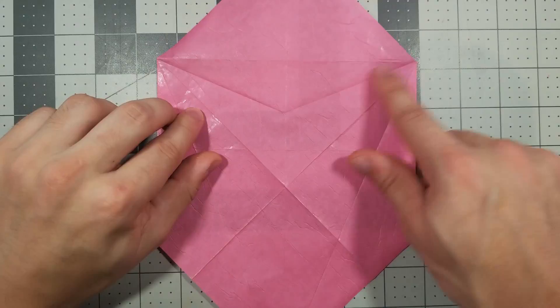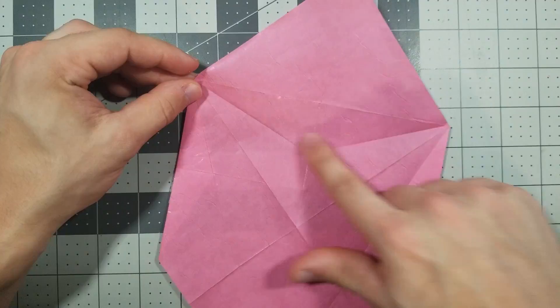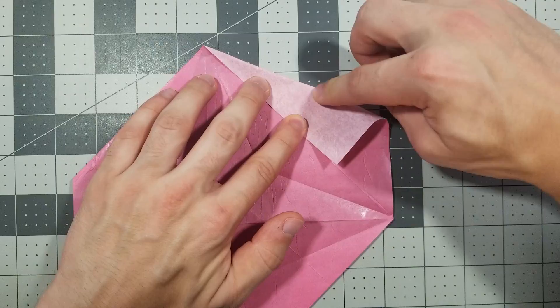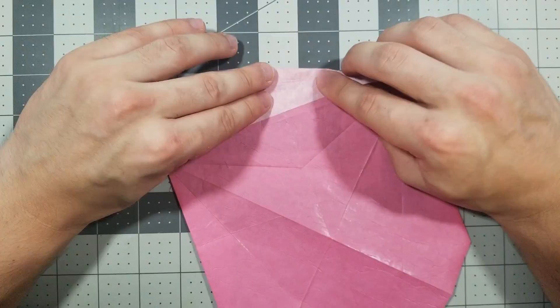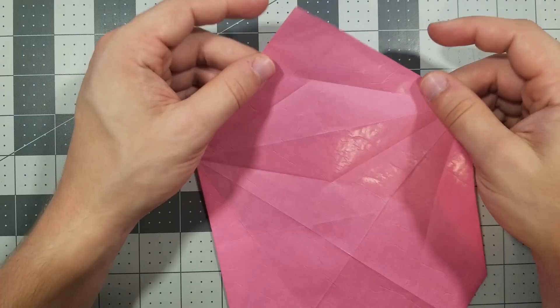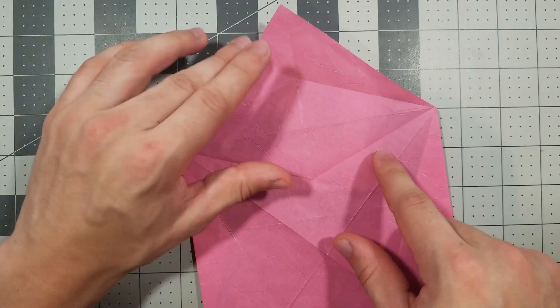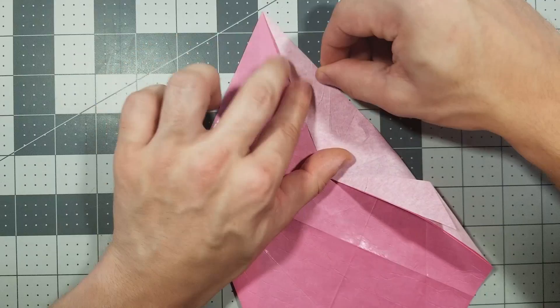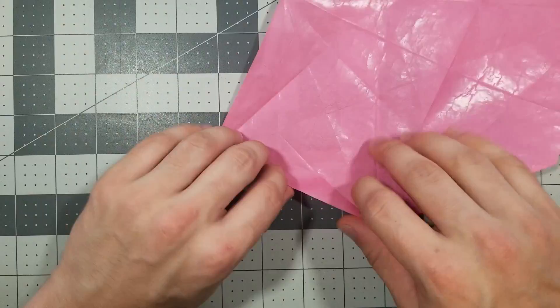Now we're going to fold this edge to this crease and this edge to this crease, like this. Again, we don't fold all the way through — stop at the center. Step 13: now we're going to fold this edge to the vertical center and this edge to the vertical center, and stop the crease at this line — stops right there.